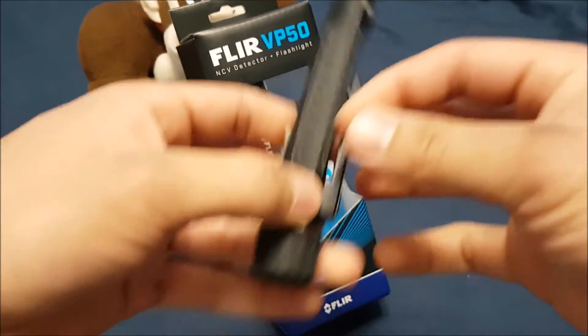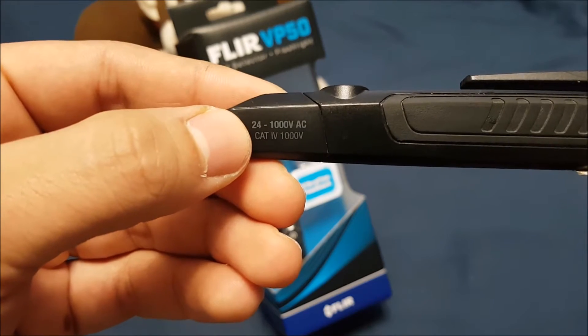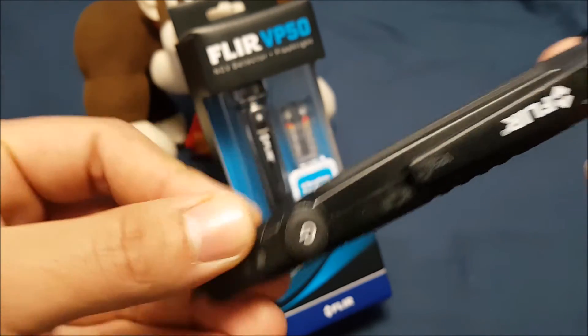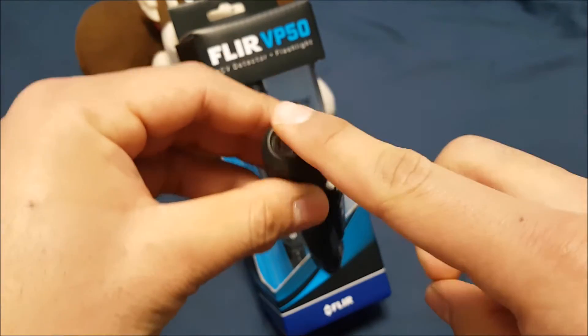It says right on the tip here 24 to 1000 volts AC. It's also got the CAT 5000 volt rating on there as well for safety.